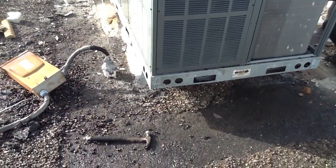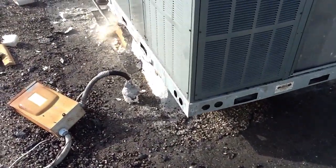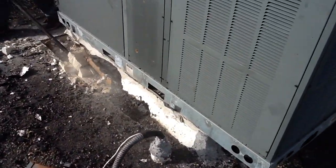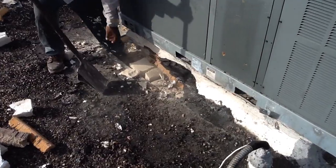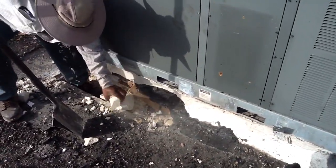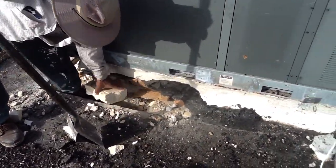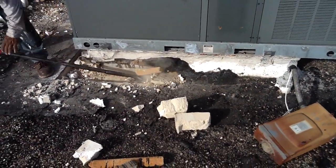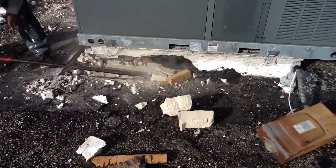Folks, we're getting ready to take a unit off the roof this morning. I just want to show you what's involved here. This is a tin roof that we're standing on. What they've done, they've put about two and a half inches of styrofoam blocking around it. This roof, just keep in mind, is about 25 years old. So we're going down to the original roof here.